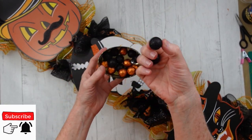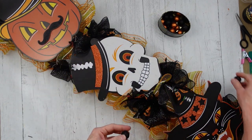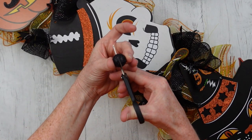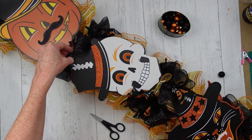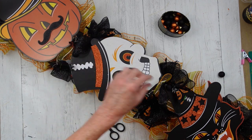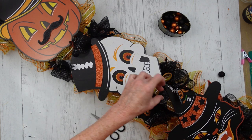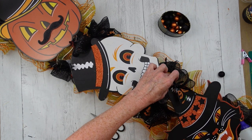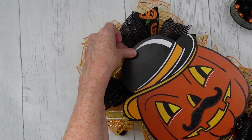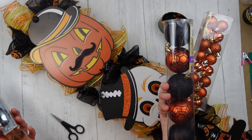I have some table scatter left over and it is orange and black — I think it looks good with what I have going on here. It is glittery and it came from Dollar Tree. I'm just going to cut down some of these pieces and cover up the little holes where the hangers were on these stakes — that's where the price tags were. I can't think of a good reason why a stake would have a hole in the top, but moving along.